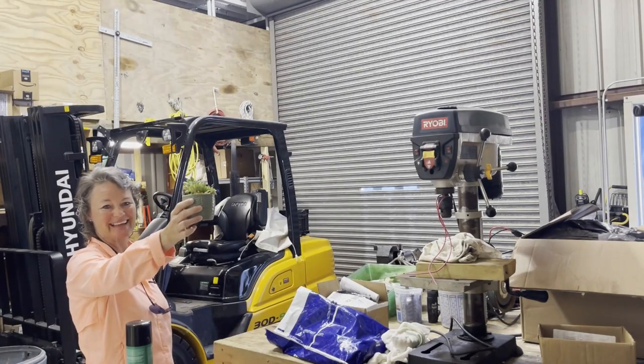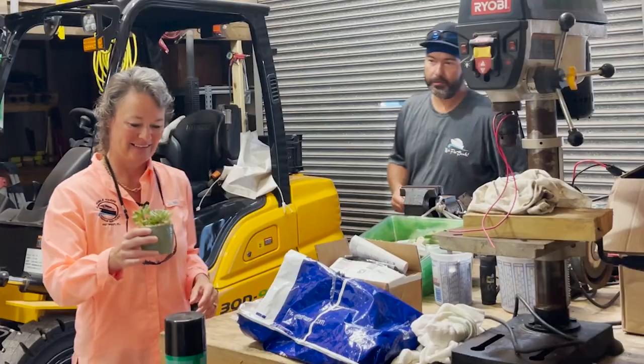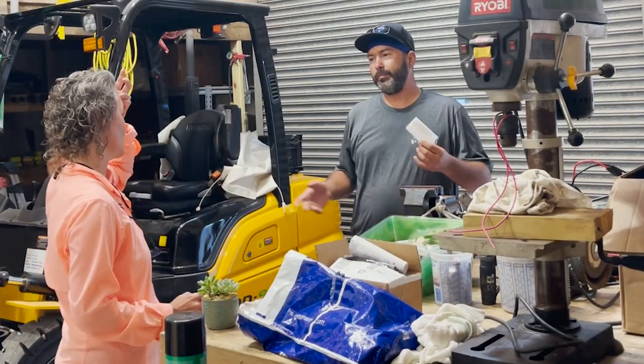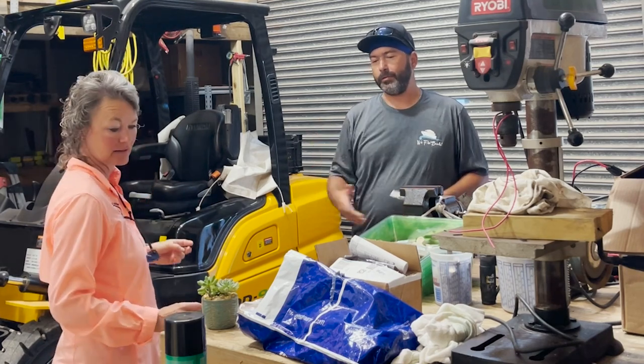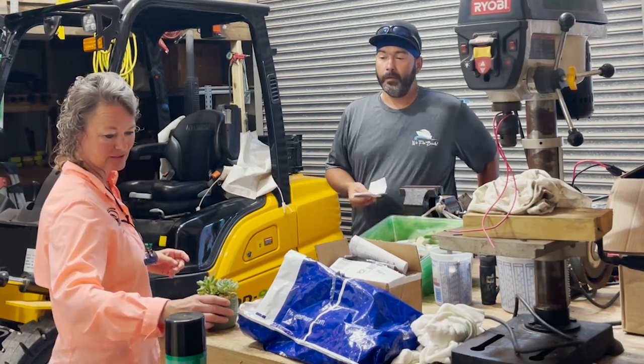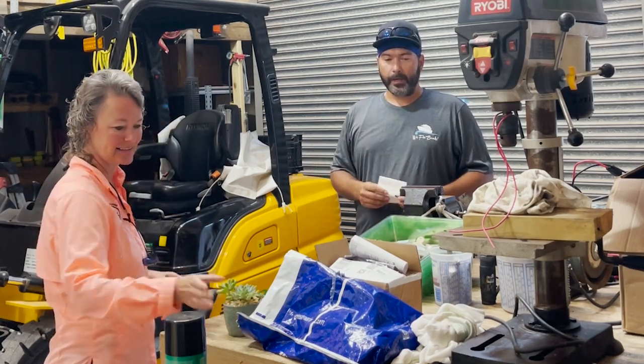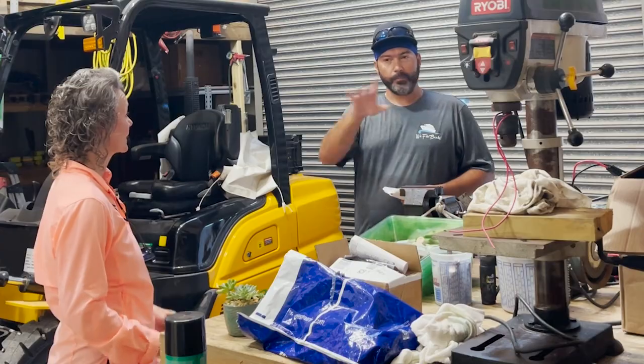Dave brought in some plants today — all different arrangements, big ones, small ones. Sometimes customers order specific ones, sometimes they just want random ones. I'm going to have an Airbnb in the Poconos, so I put a bunch up there.